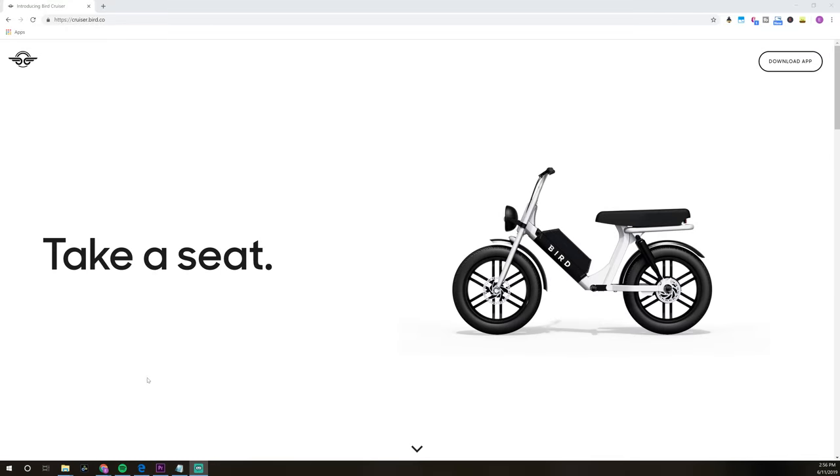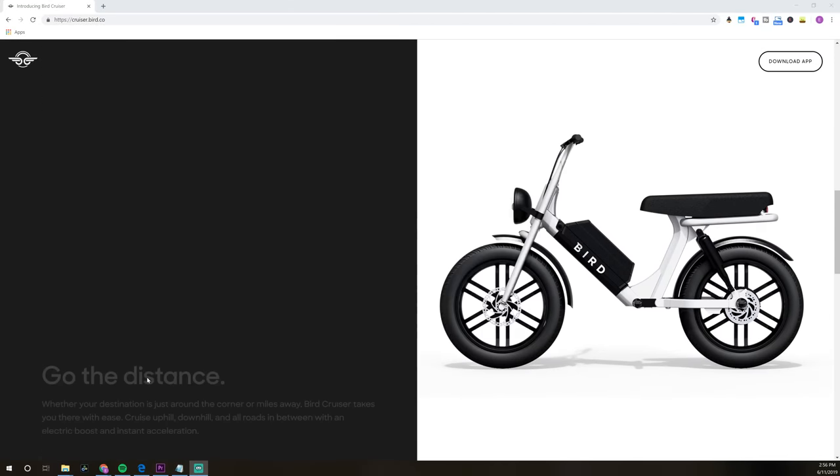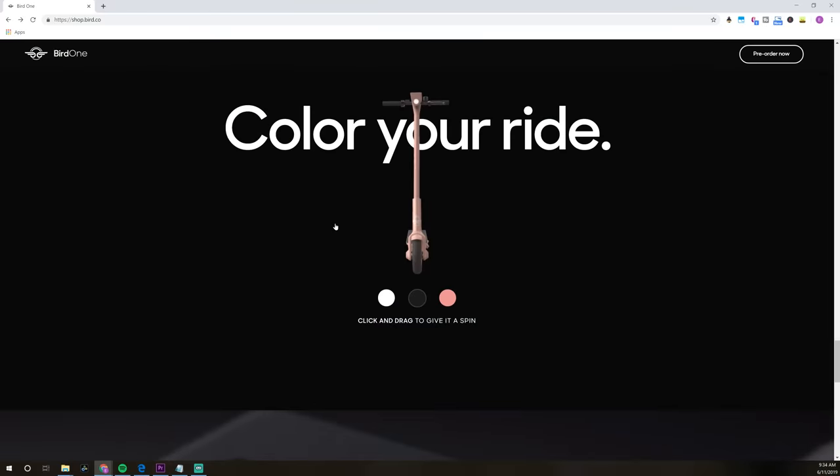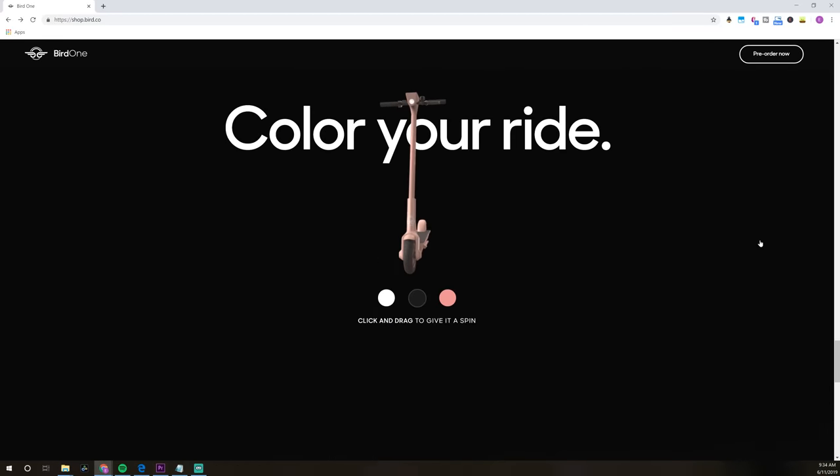The Bird One is the latest and greatest scooter from Bird, and I know other companies are developing their own. One announcement I'm really excited about for the future is the Bird Cruiser — sort of an in-between scooter and a bike — and hopefully I'll get a test drive very soon. What do you think about the Bird One? What's your favorite color, and what features would you like to see on the next scooter Bird comes out with? Leave us a comment below and ride safe out there. Take care.